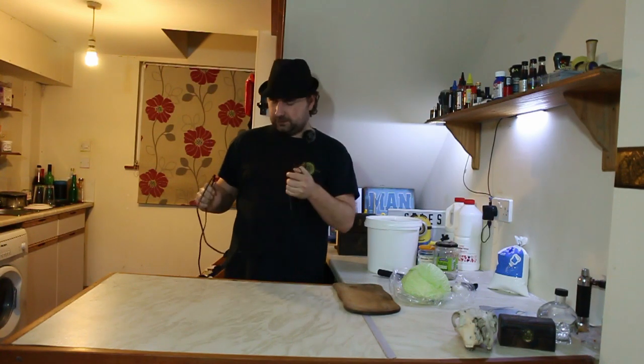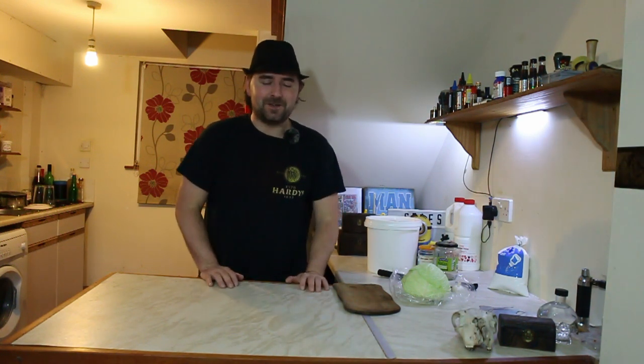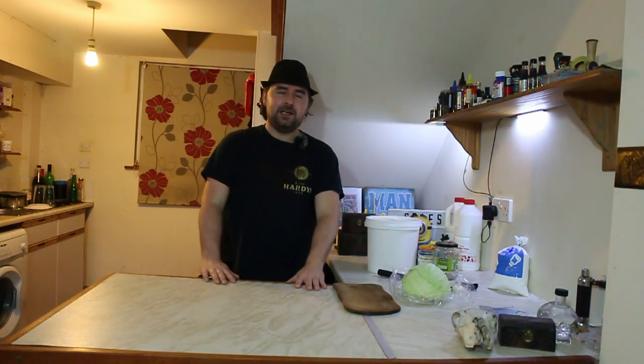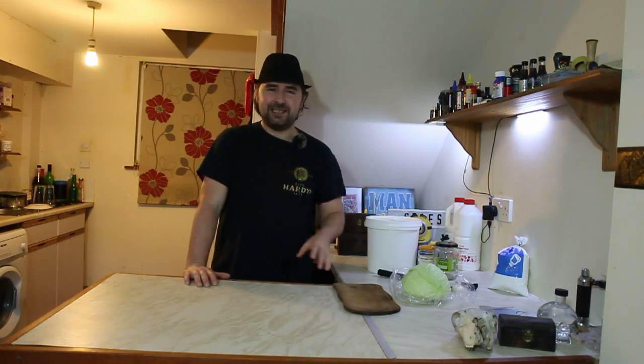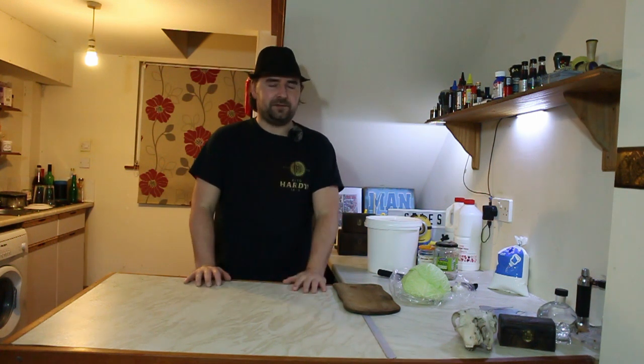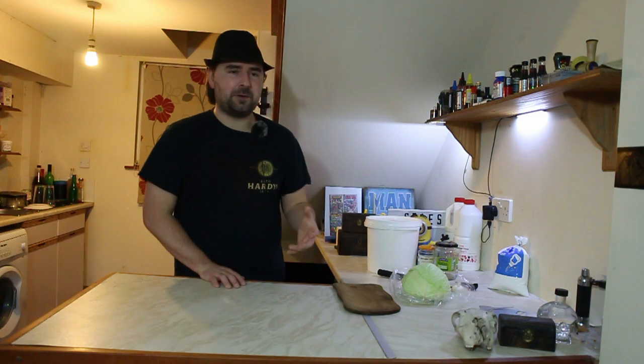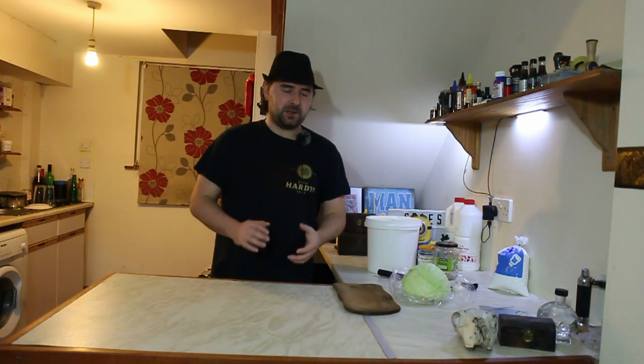Hope you're well! I'm going to be making some sauerkraut today because I want to, it's tasty, I got asked in the comments, and on top of all that I was talking to my friend who absolutely loves sauerkraut but he's never had the real stuff — never. So I'm going to be making sauerkraut in the easiest way possible with a little twist.